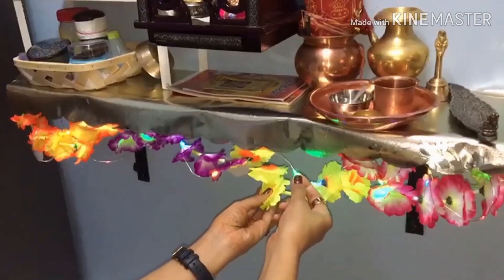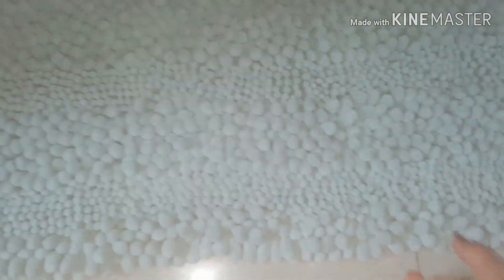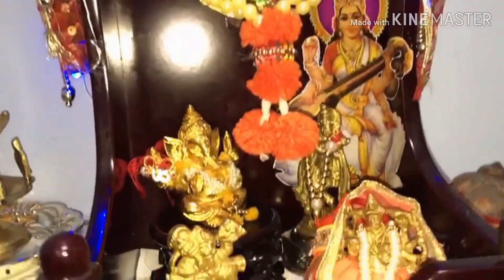I have used a flower garden in which I have used fairy lights. I have placed them on the shelf as well. Friends, this was my little bit of decoration and organization.